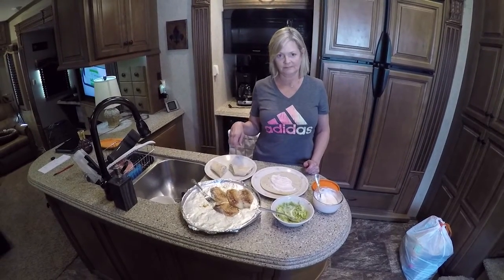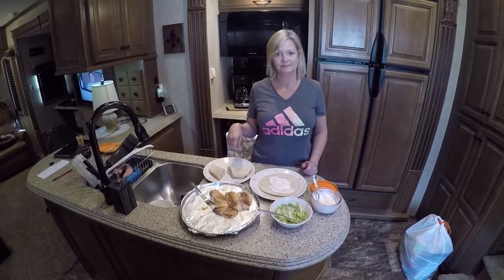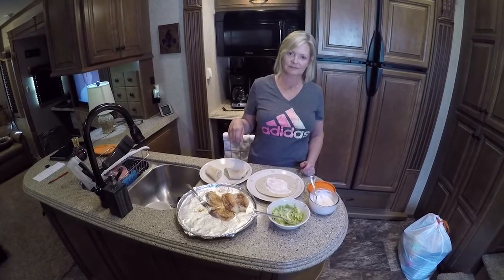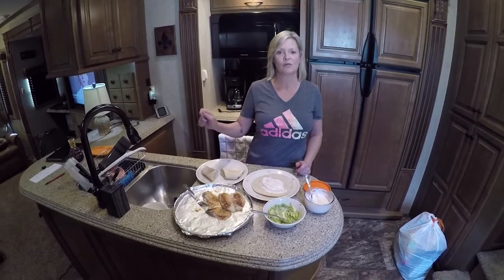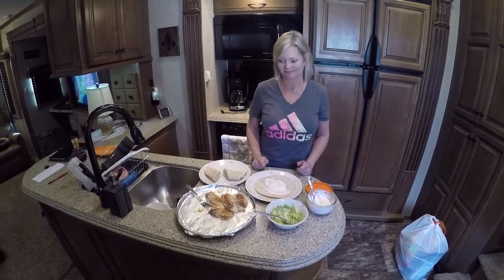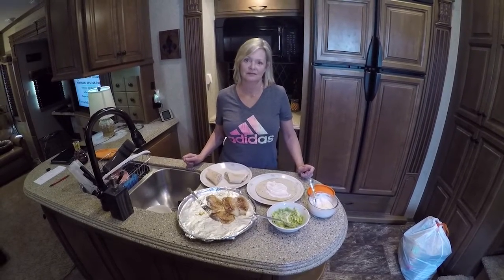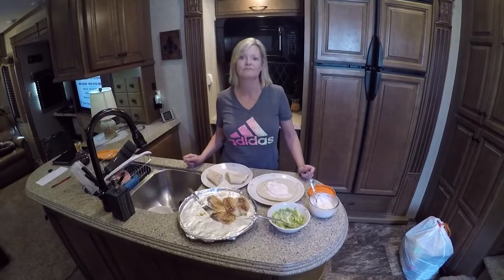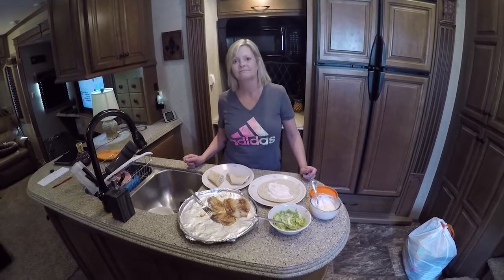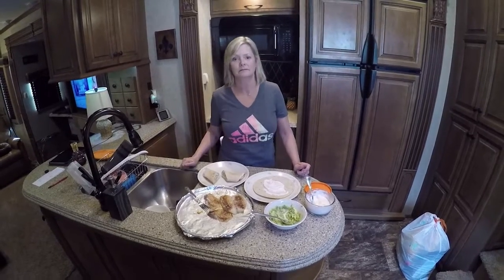Everybody, we appreciate everybody. Remember the countdown is on — we'll be leaving in probably four to five days. And next week we will be in Moab doing our cooking video. Check us out on RV Adventure TV on Facebook and RVAdventureTV.com. We're going to be posting pictures on there as the events and our travels and adventures go.